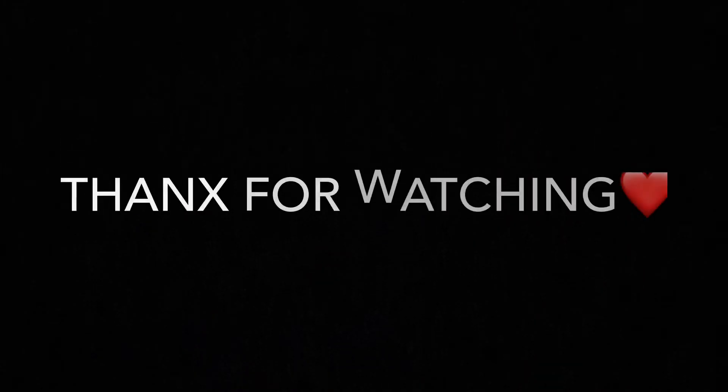If you enjoyed this video, do subscribe to my channel and like, comment and share. Press the bell icon to get all the notifications of my new videos. Thank you.